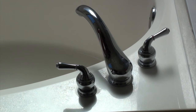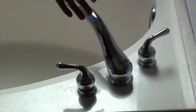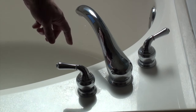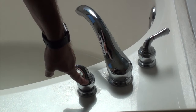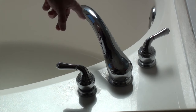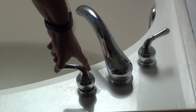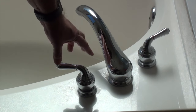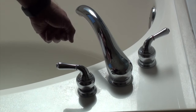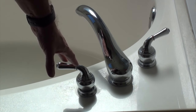Hello everybody. What we have today is a dripping faucet. This brand is a Moen, and it's called sometimes a Roman style or just a two-handled style. There are cartridges inside here, and when those cartridges go bad, that's when you can get a drip or a leak. So we're going to start with the cold because that's the one that's leaking. We'll disassemble this, pull the cartridge out, replace it with a new one, and reassemble it.